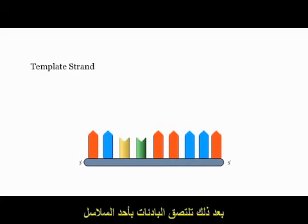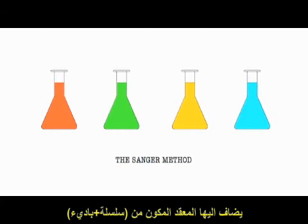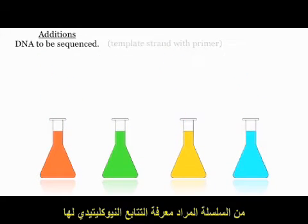A primer is then annealed to the template strand. This is to allow the addition of nucleotides later. Four reaction mixtures are set up. Added to each of these is the template-stranded DNA with attached primer — this is the DNA that will be sequenced.